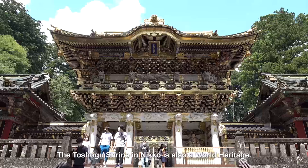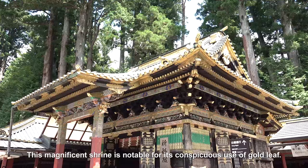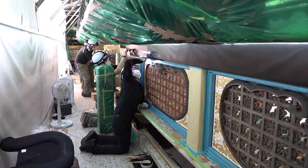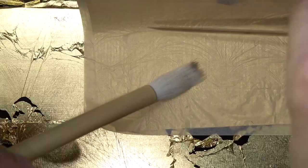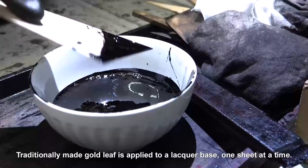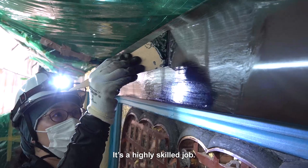The Toshogu shrine in Nikko is also a world heritage site. This magnificent shrine is notable for its conspicuous use of gold leaf. The gold leaf on its 17th-century buildings requires regular restoration. Traditionally made gold leaf is applied to a lacquer base one sheet at a time. It's a highly skilled job.